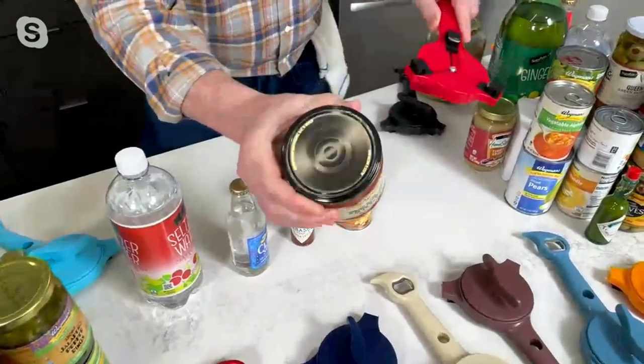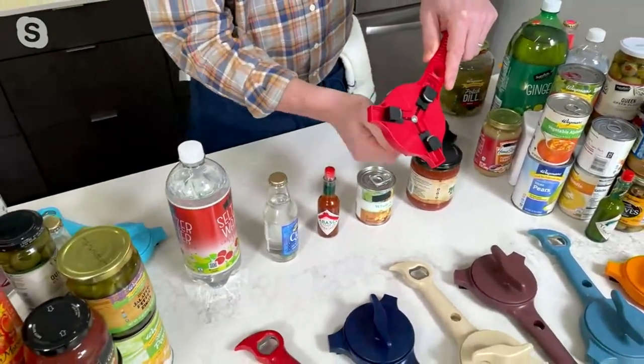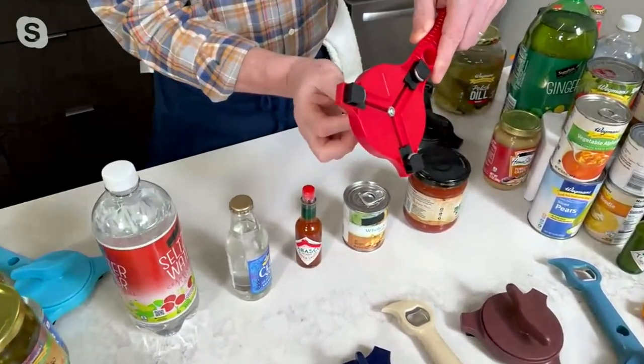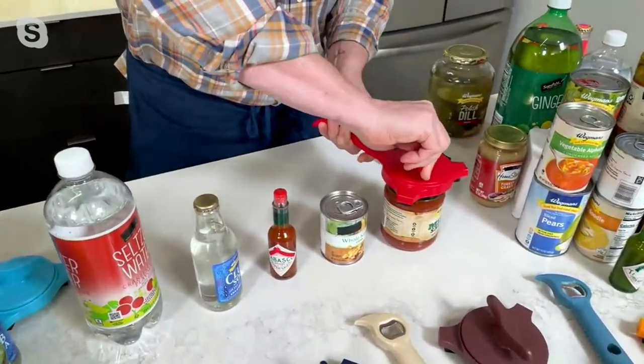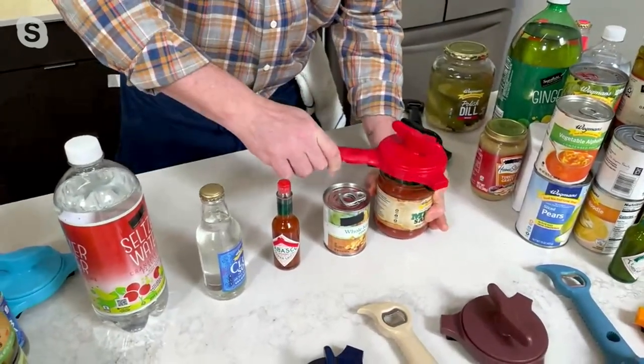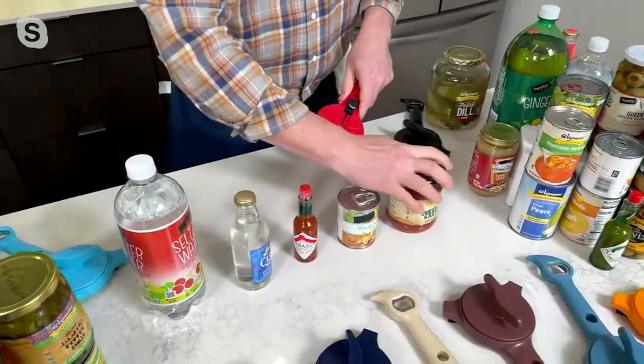Number one, it's to take off lids from a jar. There are five — let me run through all five. It uses a handle to grip the lid; that's what those three points of contact are. Put it over the top, twist it until it's tight, and then you just pop the lid and it comes right off. Then loosen that and it takes the lid off.